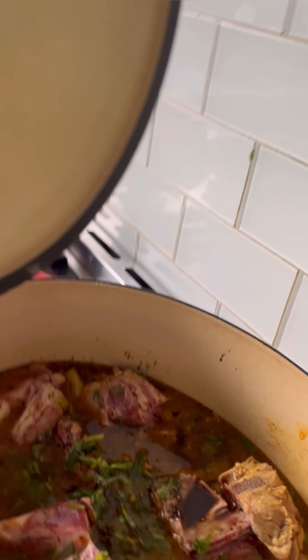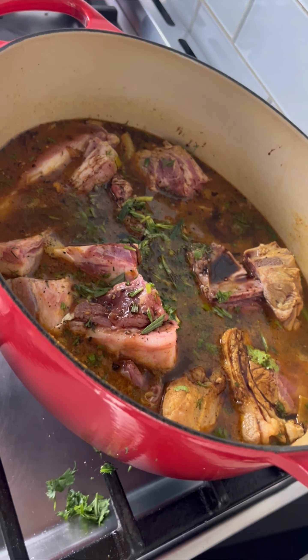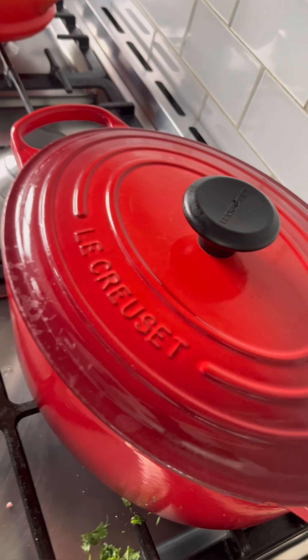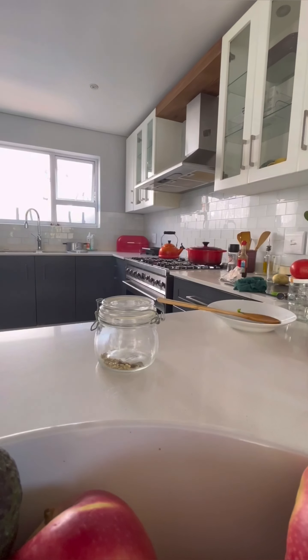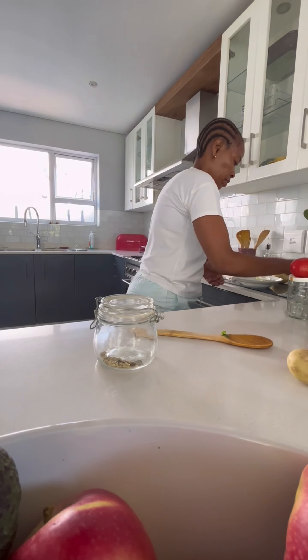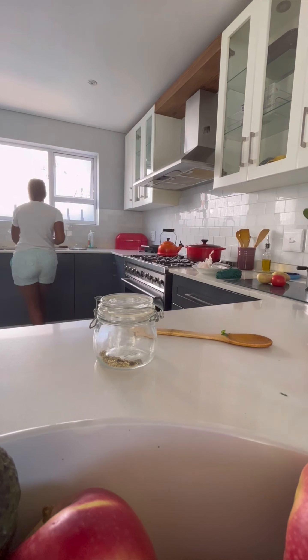This is how our pot looks before we leave it to simmer and cook away. Then we will quickly tidy up and get rid of anything that we don't need to use at this time.